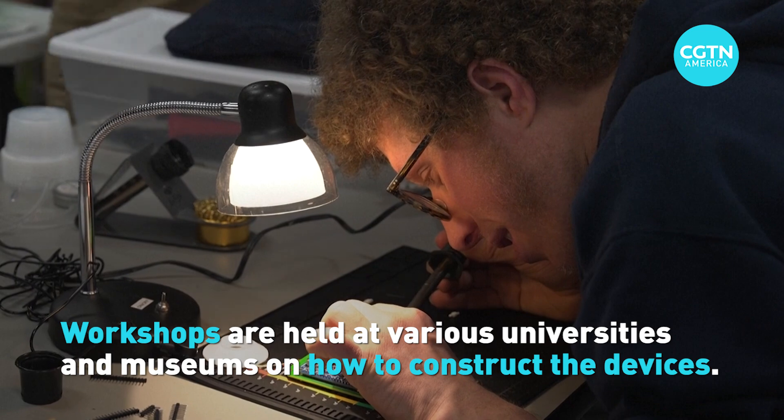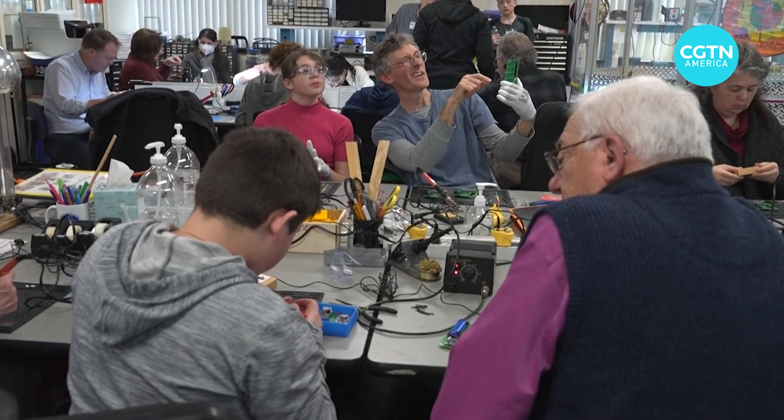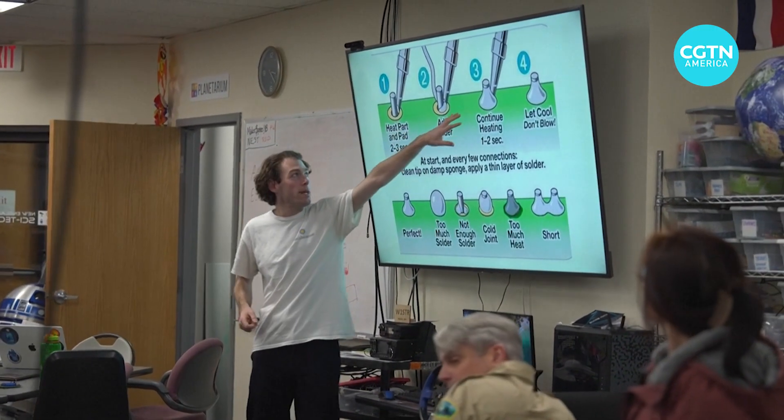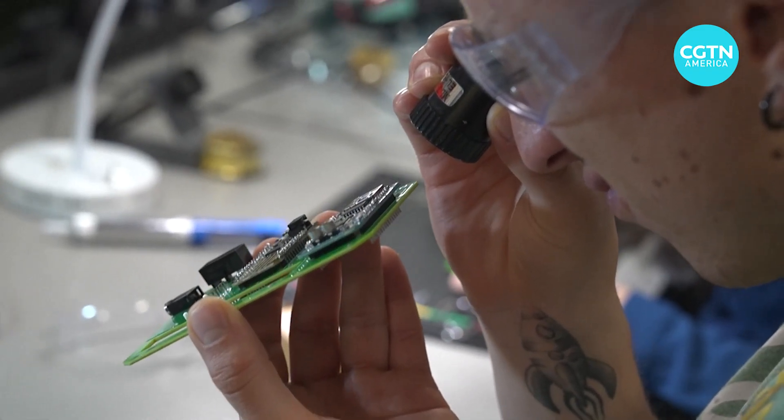Just a few steps to building the devices. We just have three components that we solder on: a light sensor, a MIDI board — which is where we assign the sounds or the instruments — and then the main microcontroller board where the code sits. Once you solder that on, we're ready to do a sound check. We attach a battery, plug in the headphones, and check to make sure it's working or troubleshoot.